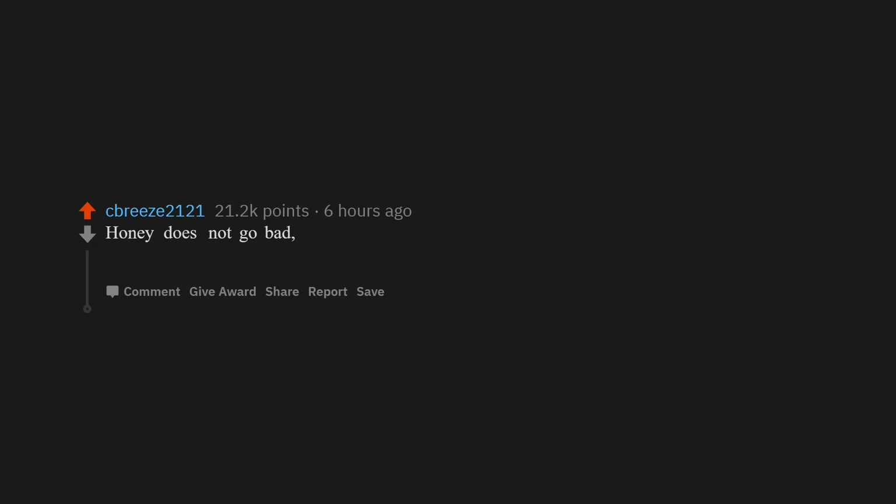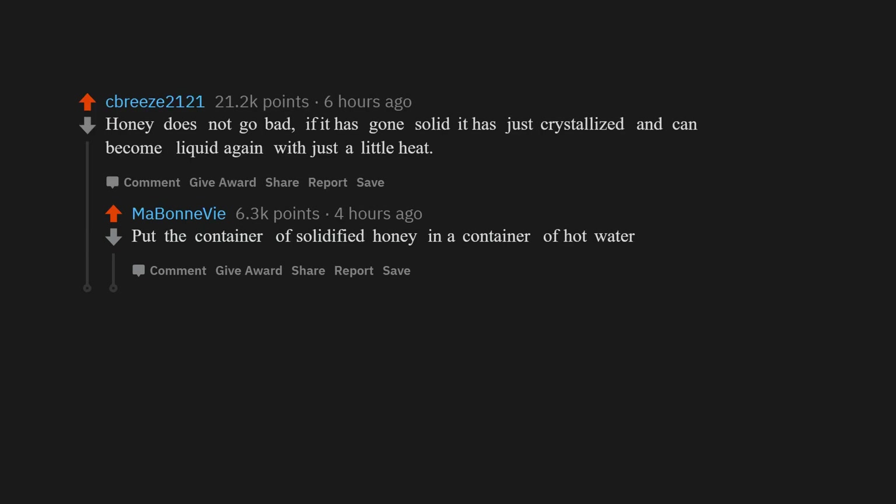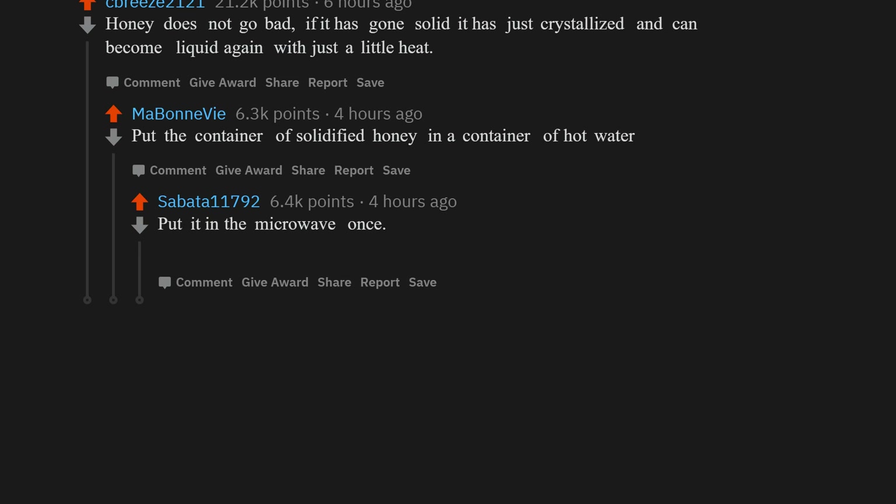Honey does not go bad. If it has gone solid, it has just crystallized, and can become liquid again with just a little heat. Put the container of solidified honey in a container of hot water. Someone tried putting it in the microwave once — it worked but made the bottle better pressed. Oh bother.